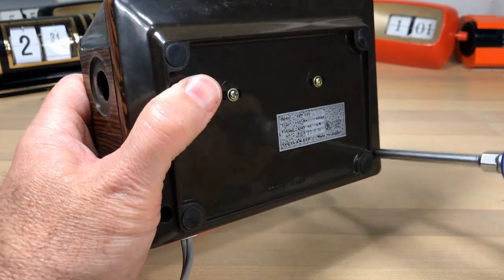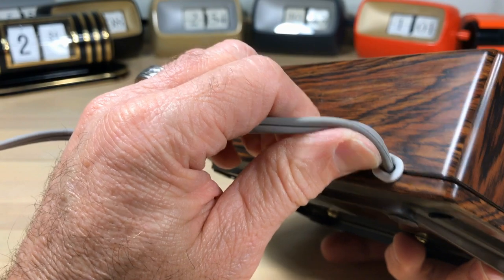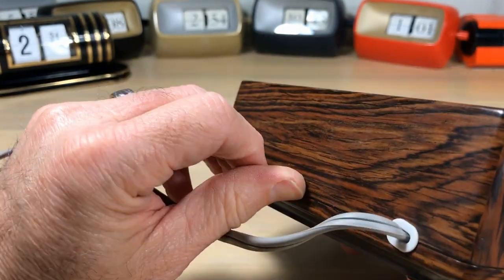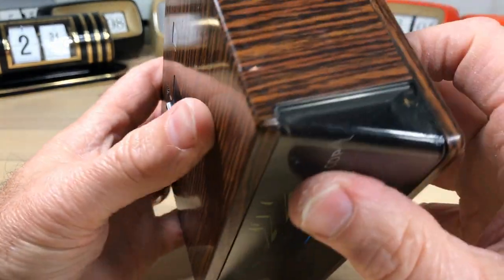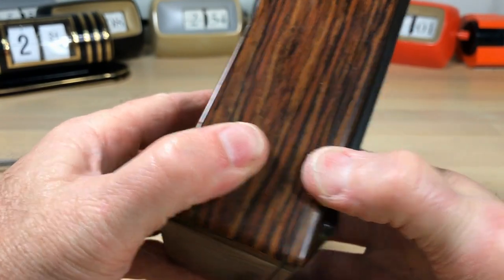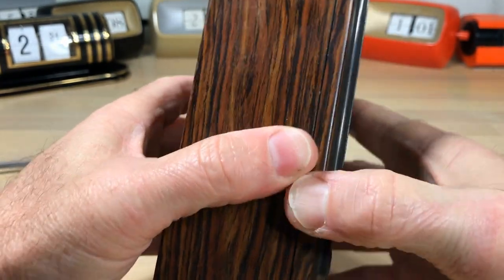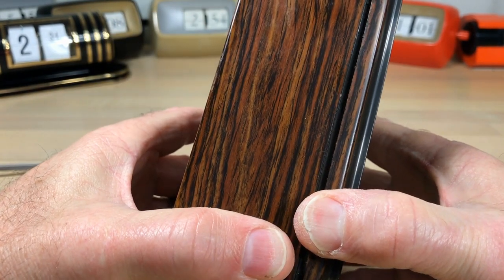This clock was put together to not be taken apart - there's a trick to it that took me a while to learn, and you're going to see me struggle with it. There are tabs in there, but these are tabs on steroids - they're locking tabs. I'll get you a better look at that later.